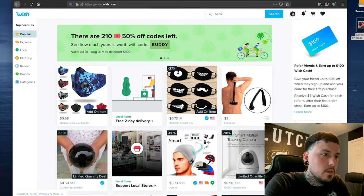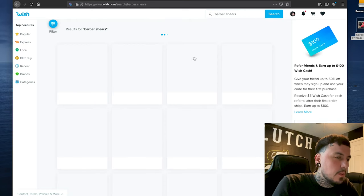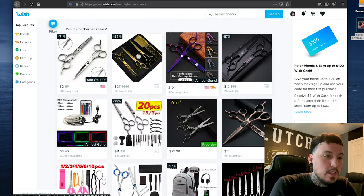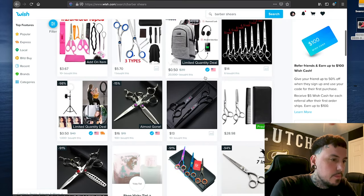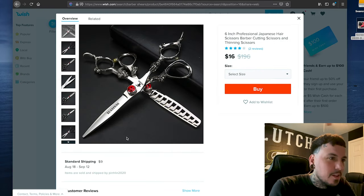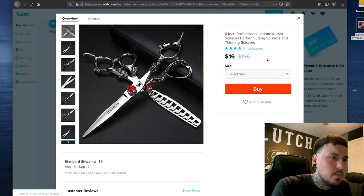So we're going to type in 'barber shears' — might have to do scissors, we'll just see what comes up. Oh yeah, plenty of them. There's gonna be tons of options on here, so I'm just gonna look for the ones I think look cool. There are some bundle kits. Those look pretty cool right there — they kind of look like the skeleton trimmer with all the engraving on them. I'm not sure I want to try those, but they do look pretty sweet.